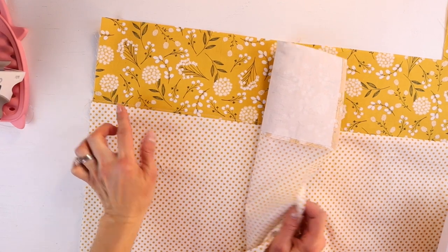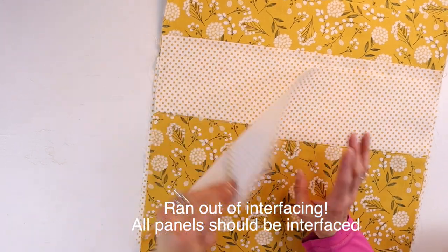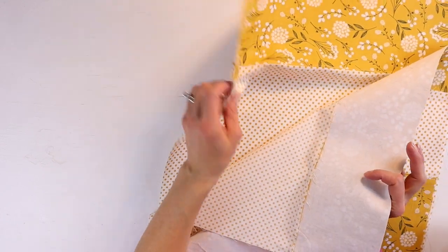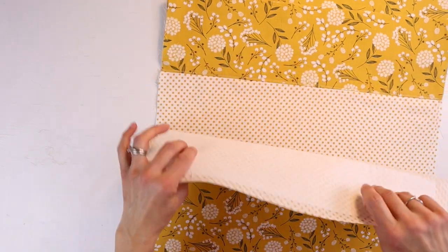One panel has been top stitched; now I'm going to repeat for the other lining panel. At this point you'll have two main panels that are completed and two lining panels that are also completed. Now I'm going to work on the inside pocket.